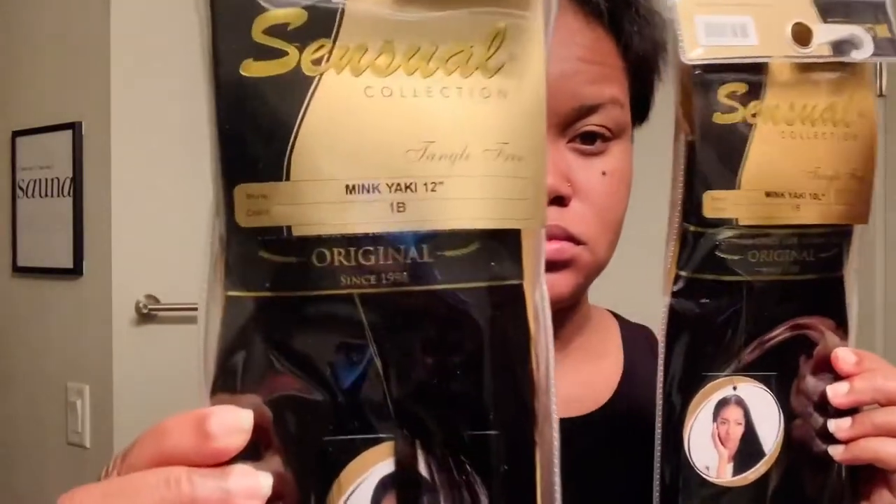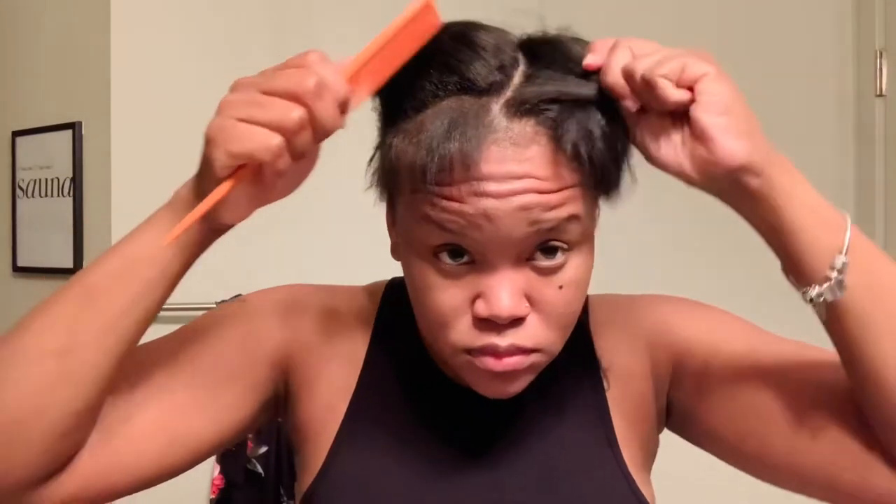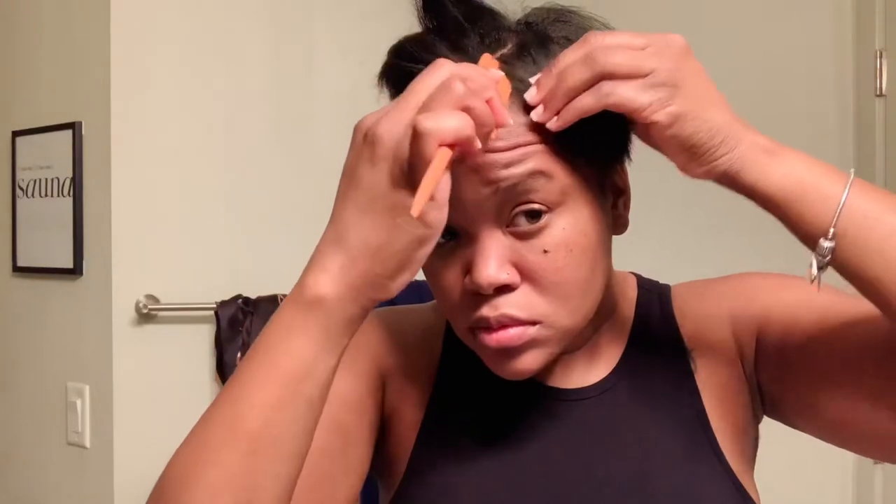The hair I'll be using today is the Sensational Collection Minky Yaki in a 12-inch and a 10-inch, color 1B. I'm going to start off by parting my hair where I'd like my part to be — not really a middle part and not too much of a side part, but slightly in between. I usually look at my eyebrow to determine from there and do a slanted part.